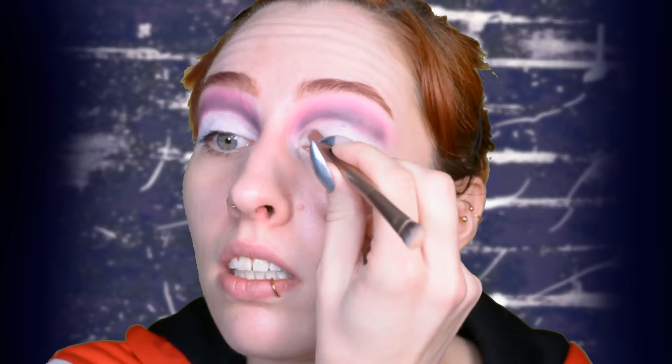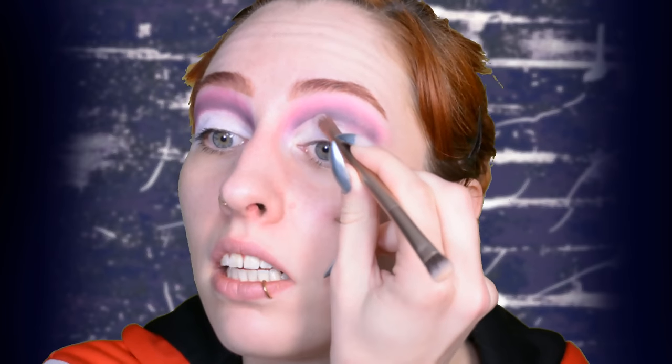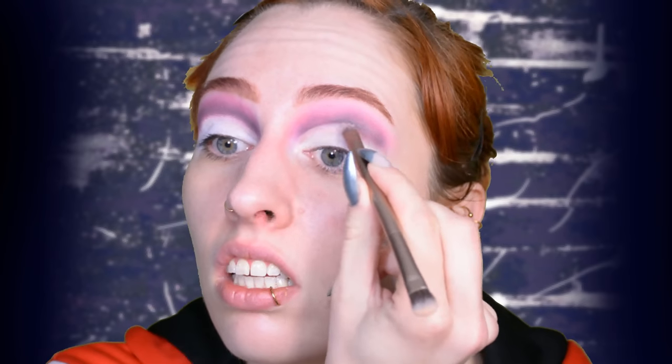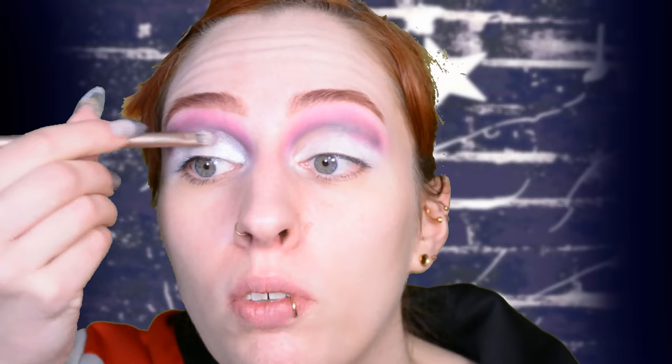First off I'm going to focus on the top lid and then specifically the inner corner cut crease. I'm just using my completely doomed and decaying glitter glue by NYX — the plastic piece on top broke off, so I completely destroyed the packaging. I'm using a flat brush that gives a lot of control so I can make a nice sharp edge in the inner corner.